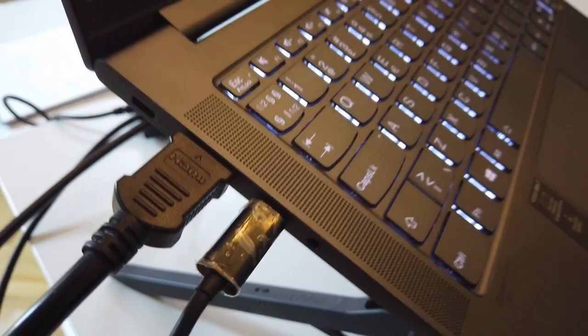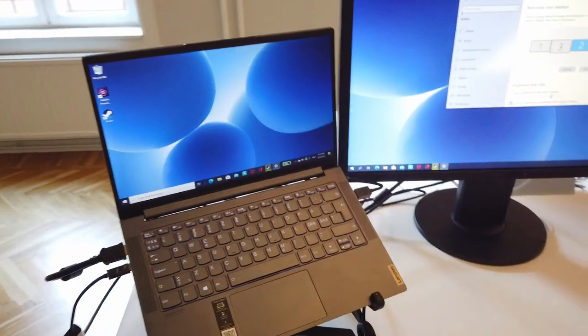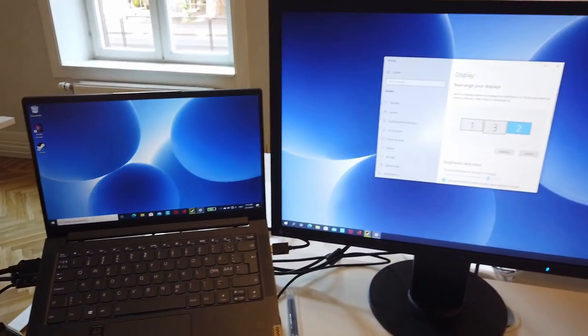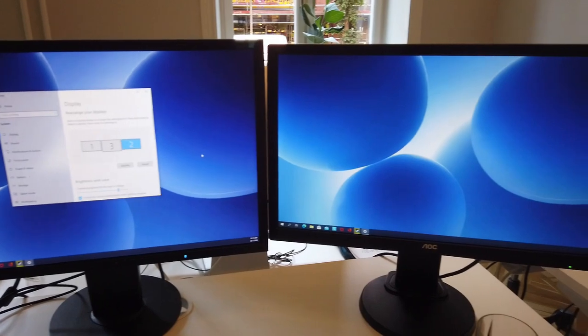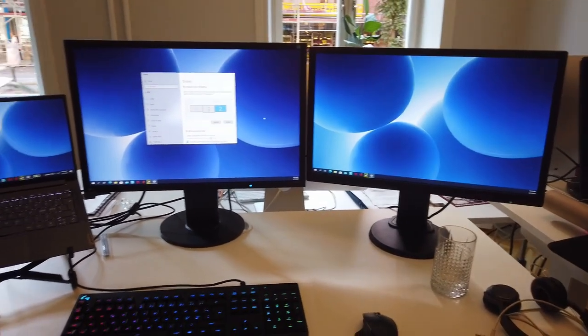My normal office setup is just that: one monitor over USB-C, one monitor over HDMI, and then I use the laptop monitor on the side as well. Together with my mechanical keyboard and my wireless mouse from Logitech, this is a pretty good setup and it's been working very well for me, both with my Dell laptop but also with this one, the Lenovo Yoga Slim 7.